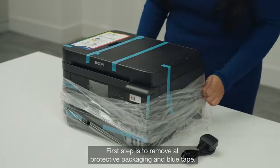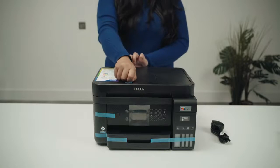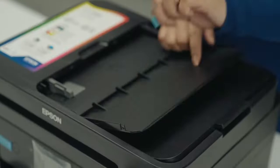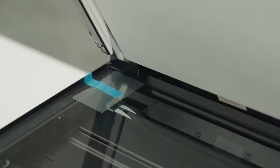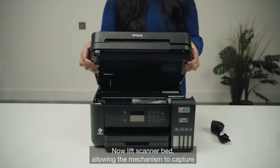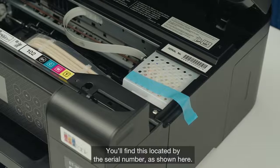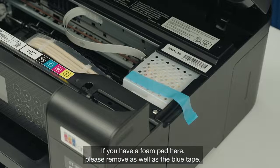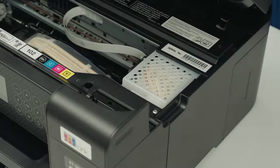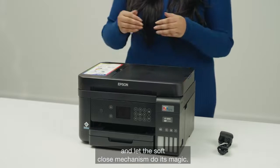First step is to remove all protective packaging and blue tape. Now lift the scanner bed, allowing the mechanism to capture and hold the scanner bed in place. You'll find this located by the serial number as shown here. If you have a foam pad here, please remove it as well as the blue tape. To close the scanner bed, give it a slight nudge and let the soft close mechanism do its magic.